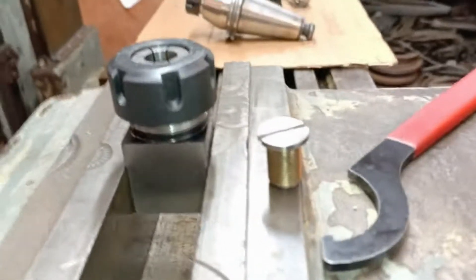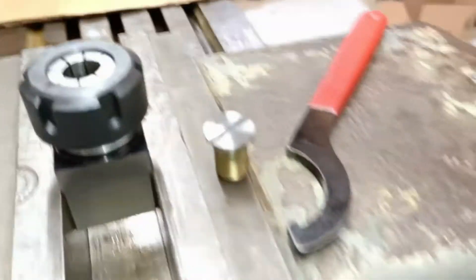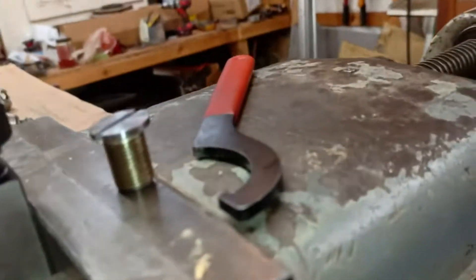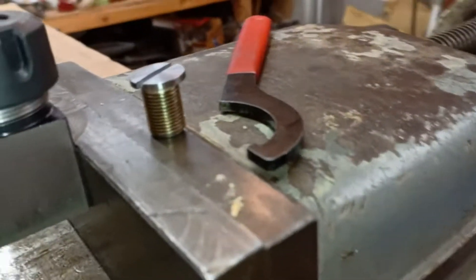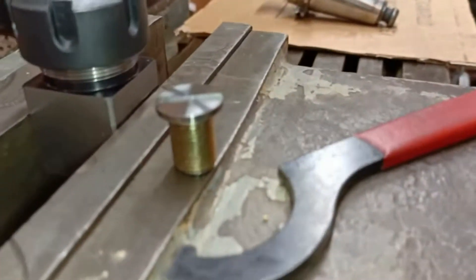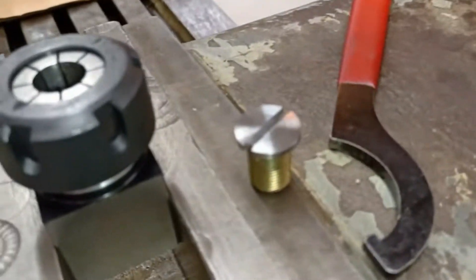I didn't get to record it because I was kind of rushing just to get this done, but this is the oil plug I mentioned I was going to have to make. The guy said he may be able to find the old one, but I already got this made because I really kind of need it right now, so there it is.